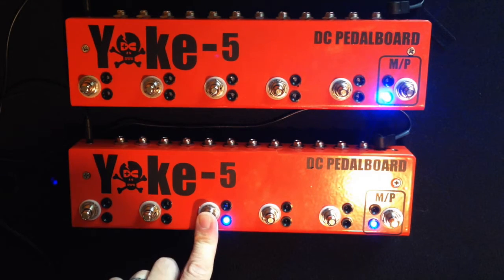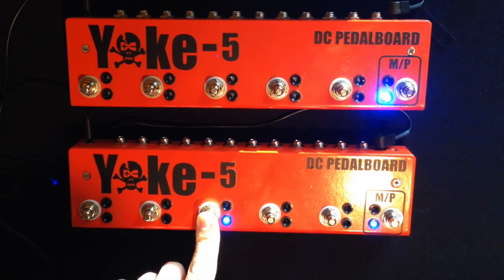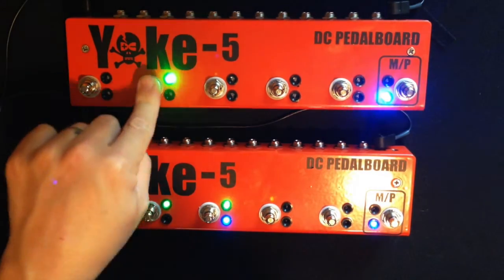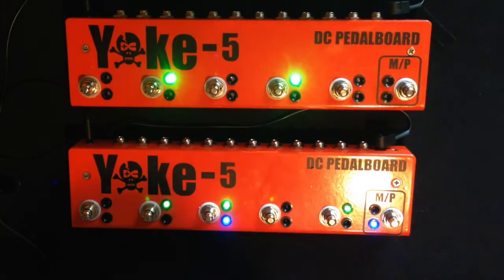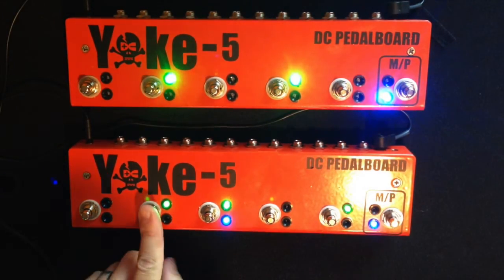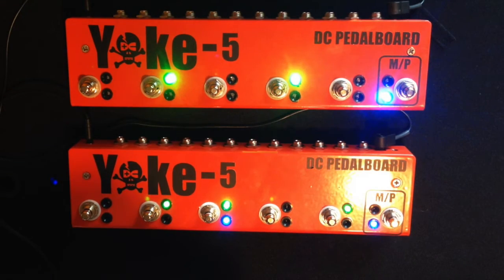Here I don't have anything preset. I hold this down for two seconds and it starts to flash, telling me I'm in programming mode. Let's say I want those pedals — double tap — and the preset is made.